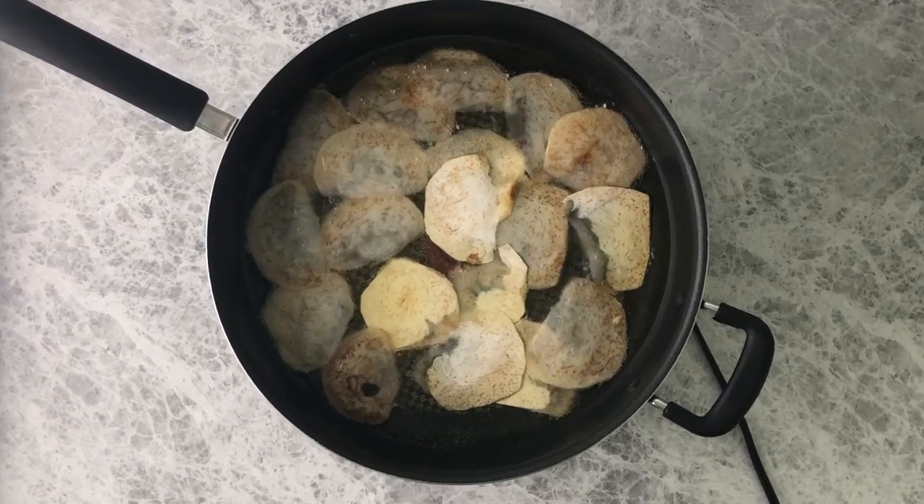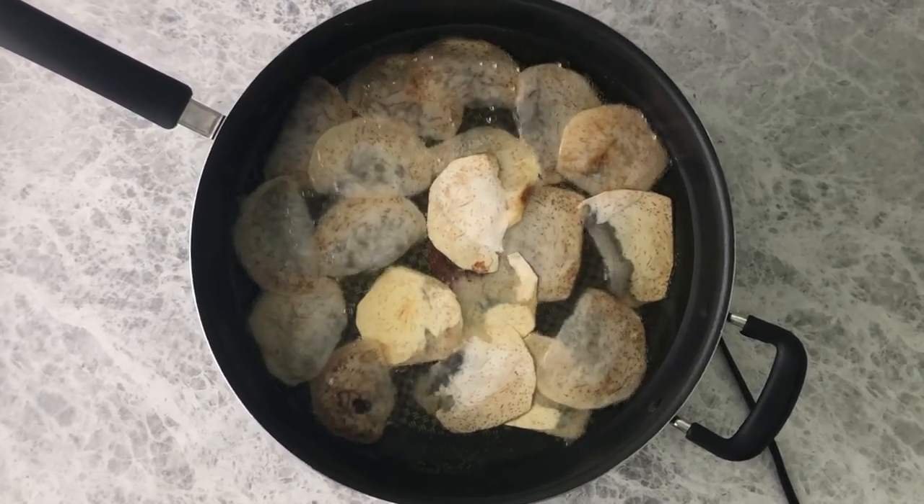Taro chips can be made in the deep fryer — that happens to be one of my favorite ways to do it — but if you're looking for a healthier alternative, you can also make them in an air fryer or in the oven. So hele mai, come along and let's make some homemade taro chips.